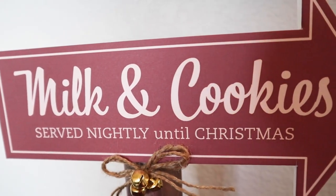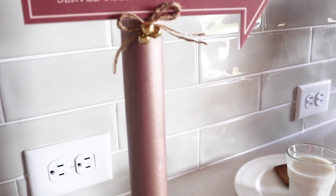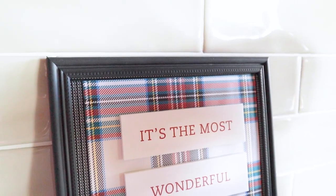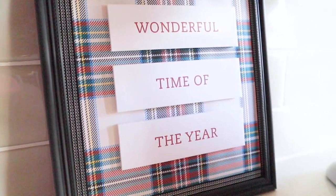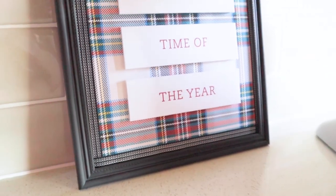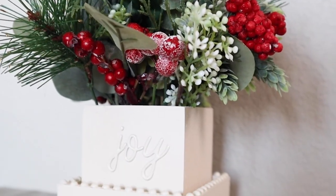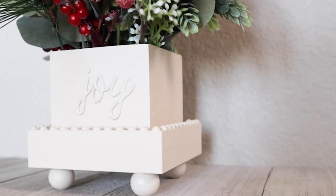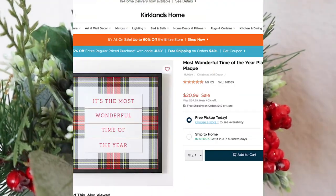Hello to all my artsy friends! Today I'm going to do some Kirklands dupes and we're celebrating Christmas in July. These are great to get a head start on Christmas so you have a few decorations ready to go. With my Kirklands dupes I love trying to see how much cheaper I can make my versions compared to the Kirklands ones, so let's get started on the first one.